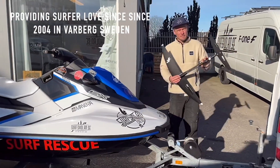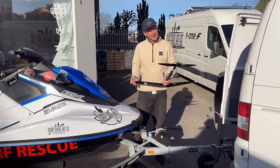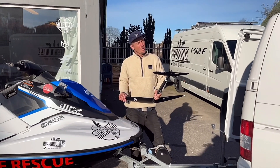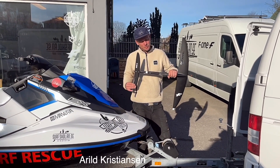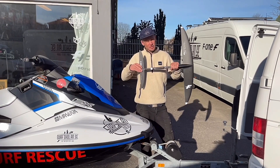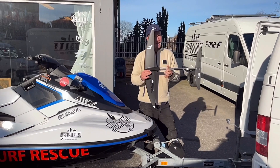Hello and welcome to the surf school in Varberg, Sweden. We do a lot of different kinds of lessons in kitesurfing, surfing, and now wing foiling. We've been into the wing since 2019 when we started and the wing scene started to grow. We're going to give you a few reviews of some different equipment.